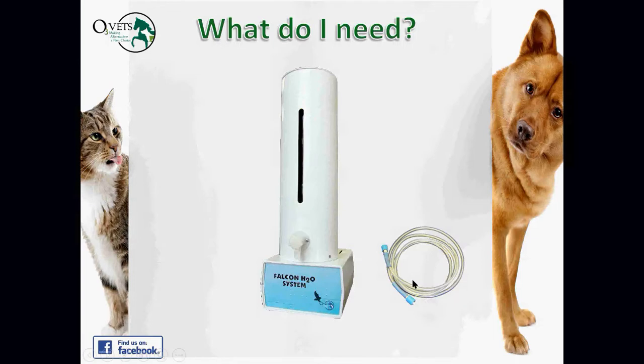The Falcon H2O system has a luer-lock connection on the side where you attach ozone-resistant tubing to connect to your ozone generator. On the front there's a spigot where you can hook up an IV administration kit set, or a luer-lock syringe. We provide a small kit with the necessary adapters. Ozone compatibility is critical — certain materials deteriorate very quickly with ozone.